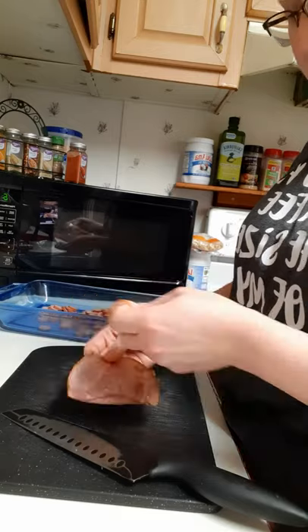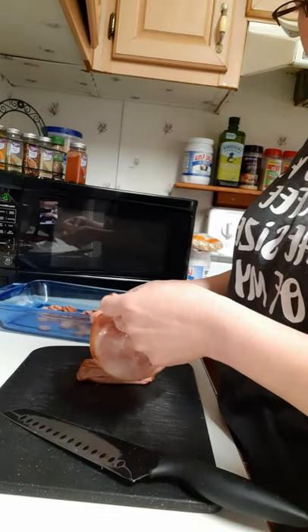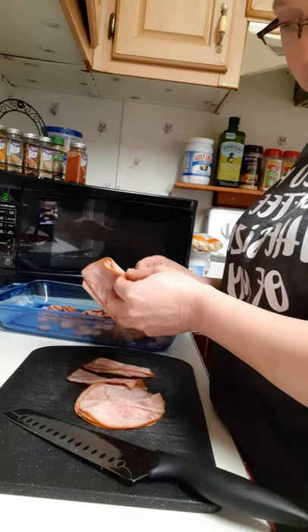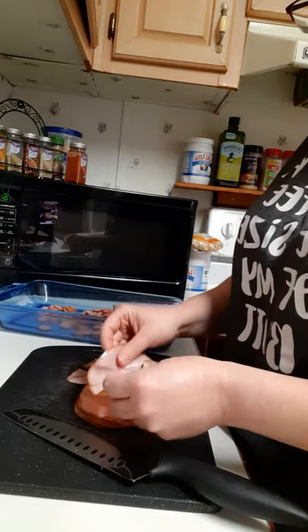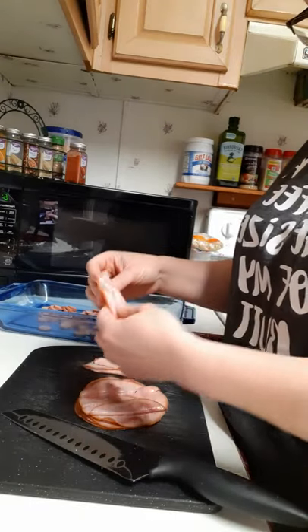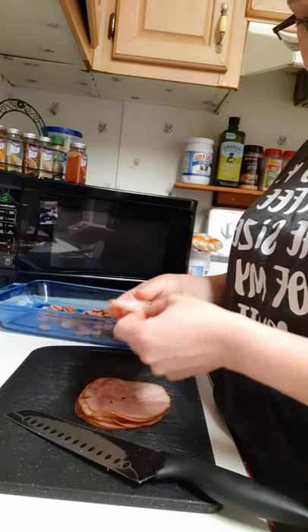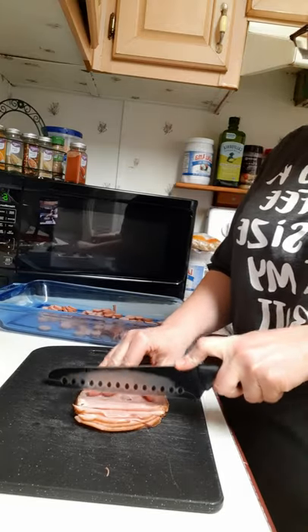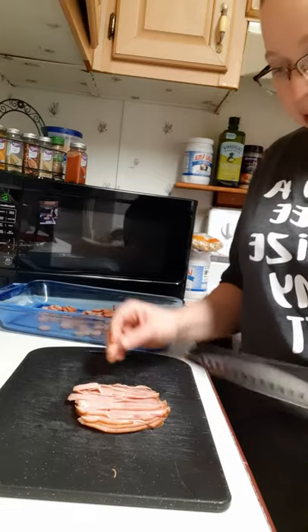Most Hispanics will also include ham — it doesn't necessarily have to be included, depends on what you have, but I try to add it for the extra protein since it's less processed than hot dogs. Even the organic hot dogs are highly processed, so ham is a good option. I had just a little bit left from a package, so I'm dicing it up into small bite-size portions to spread evenly in the dish.